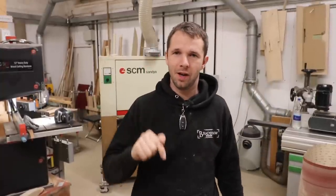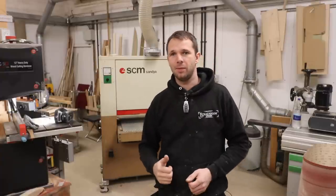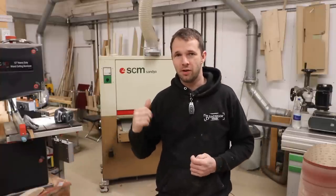That's my walk-around tour of the wide belt sander. Any questions, drop them down below and I will get back to you. I just wish that when I was looking to buy one of these, someone had done a video exactly like this — just gone through a walk-around, a few things to look out for, and a more in-depth explanation of the machine. If you're in that situation with another machine, let me know and if I've got one in the workshop I'll do the same sort of video.